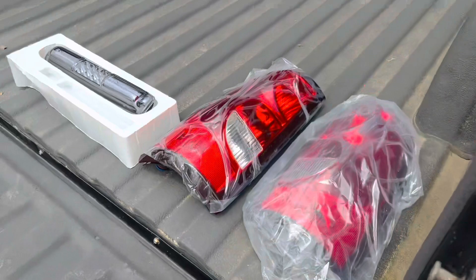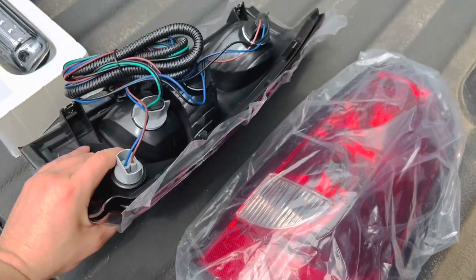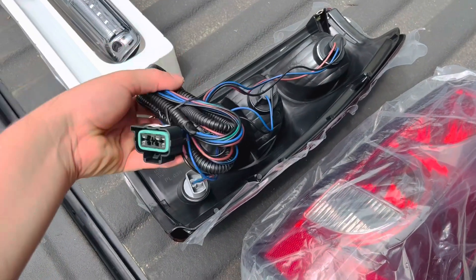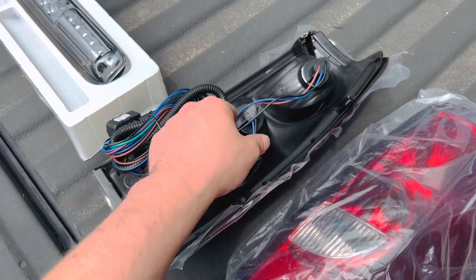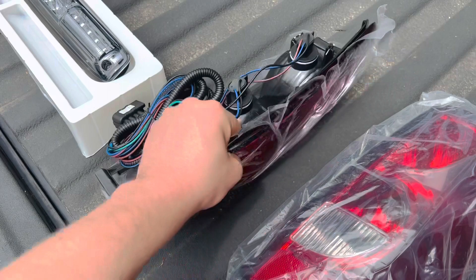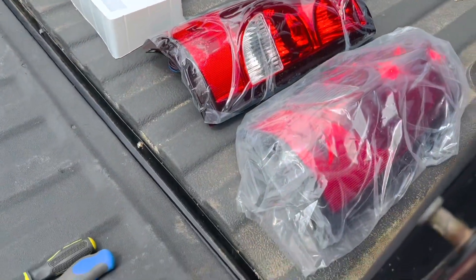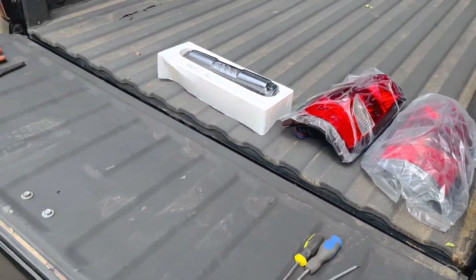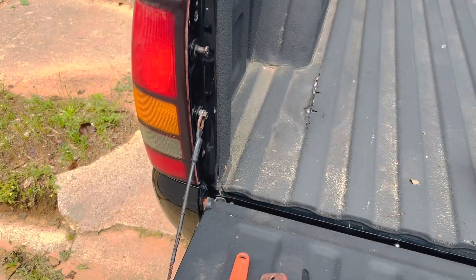They actually use a different wiring harness, so when you buy them make sure they come with the harness as well, because the bulbs for the turn signals are a little different. I've actually never done this before, so we're kind of learning as we go. Let me start taking one side off and show you how it goes.